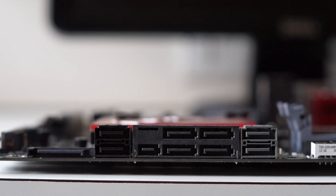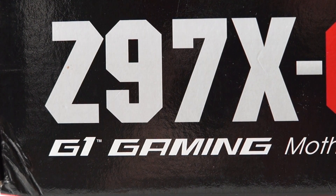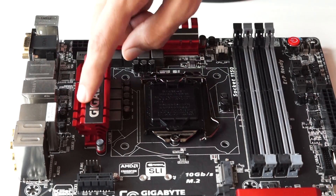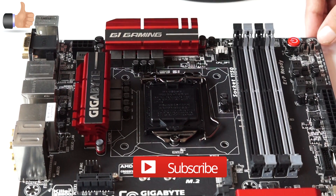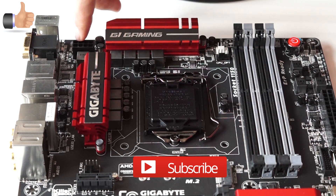Finally, we have the front USB 3.0 connectors and support for up to six fans on board. So for about $175, the Gigabyte Z97X Gaming 7 motherboard offers a lot of features. I will be using this board in my $2000 gaming PC build and soon I will be back with a full review with various benchmarks and overclocking tests. In case you want to buy this board, the link will be in the video's description.